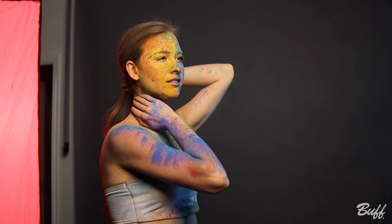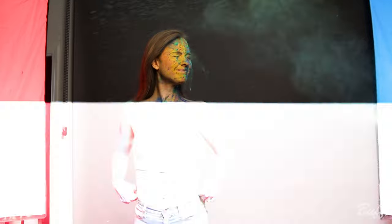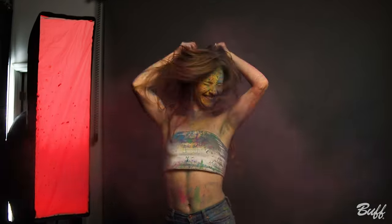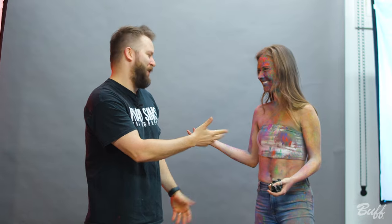We had to figure out certain ways to throw this powder because it's a very fine powder, and I still don't know if we quite have it figured out. Best advice I can give you is just have fun with it — because look, we certainly did. Do you want a hug? Sure.